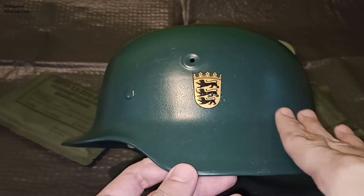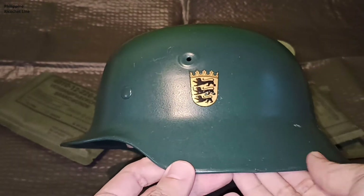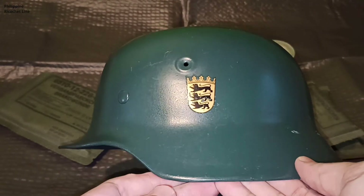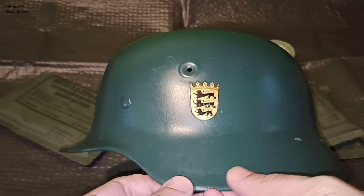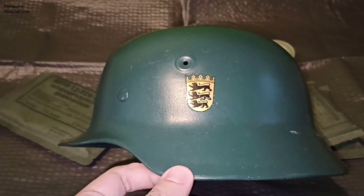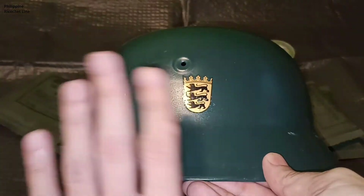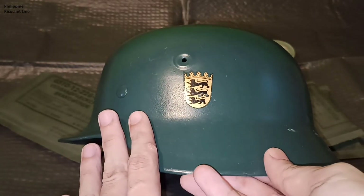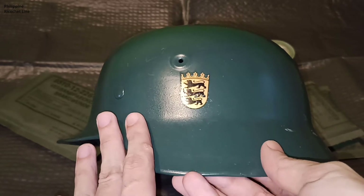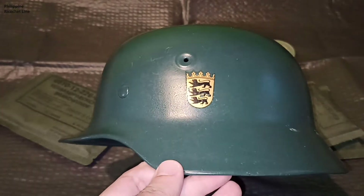Back to the topic — a lot of these helmets were vandalized and turned into fake German World War II M40 Stahlhelms, which is an unfortunate fate for many of them. It's a shame because these post-war helmets have their own history.